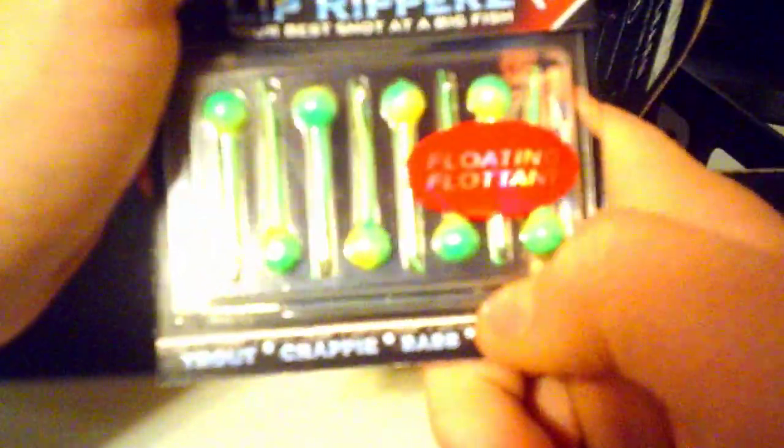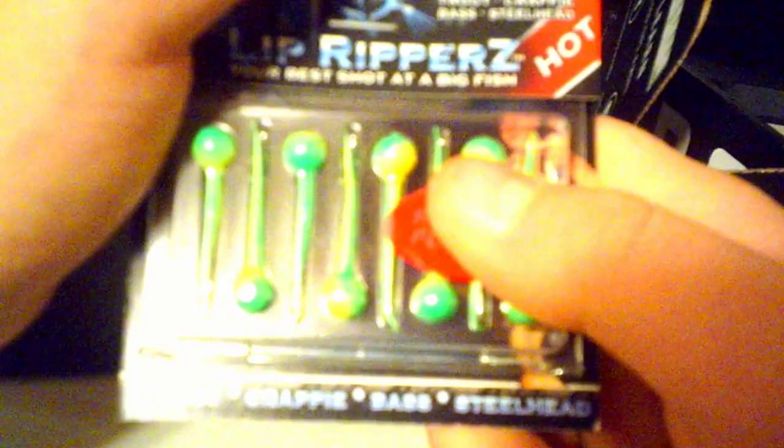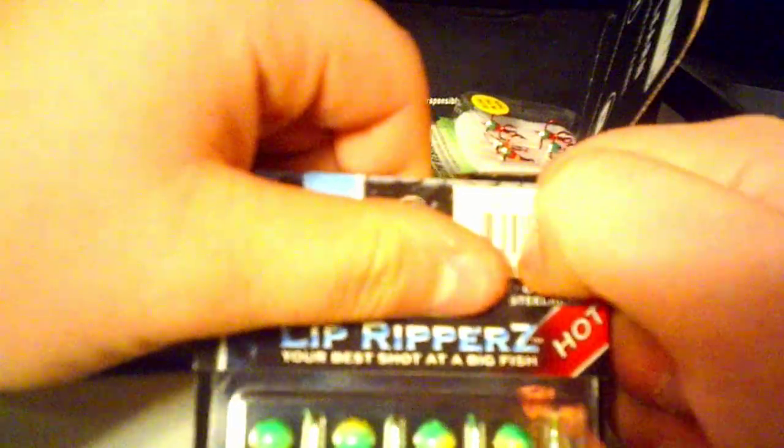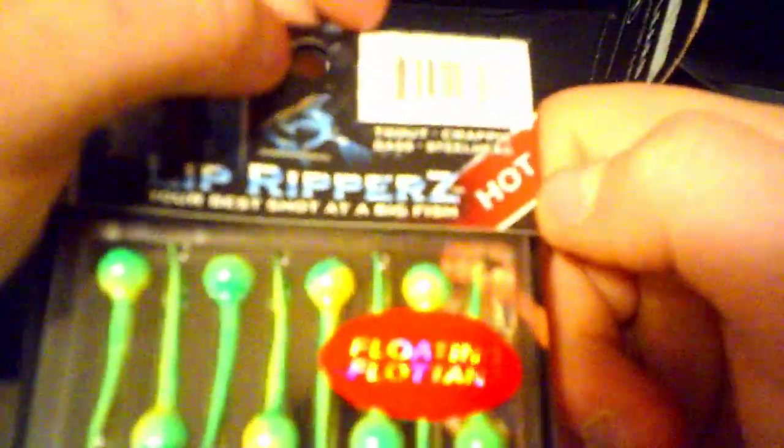Right here, we have some — oh, what are these — Ripper Rats, they're for $4.48. Look how that's a big trout if you ask me. It's pretty decent, I guess. I'd rather read up on this and see how exactly they work.